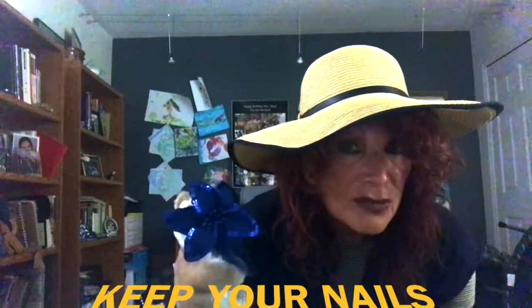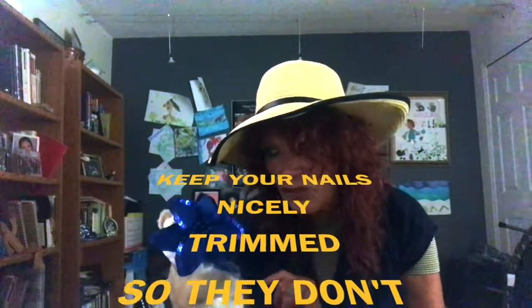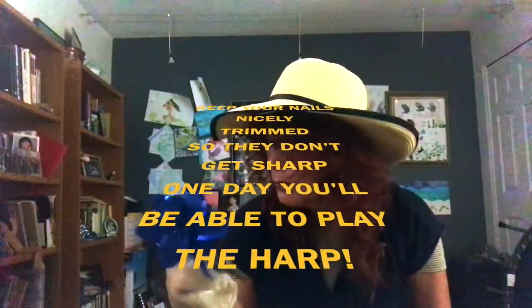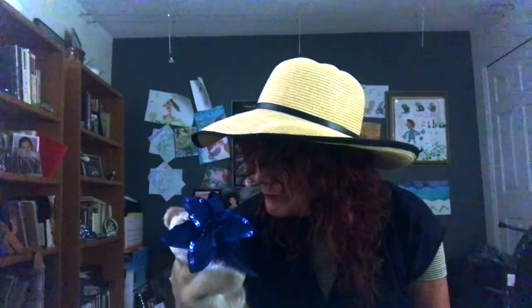The other manner is: Keep your nails nicely trimmed so they don't get sharp, and then perhaps one day you will be able to play the harp, just like you hear in our Irish music. Would you like to play the harp, Miss Eddie? Yes! That would be fun, wouldn't it?